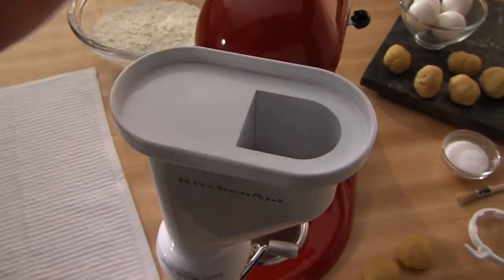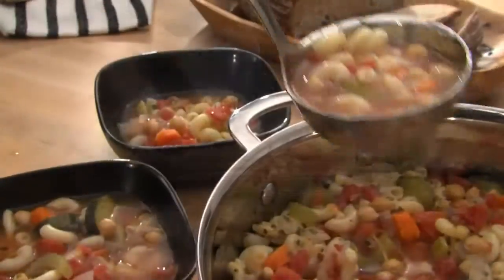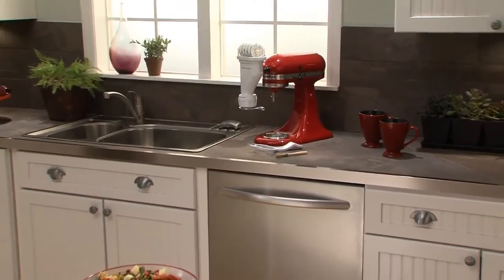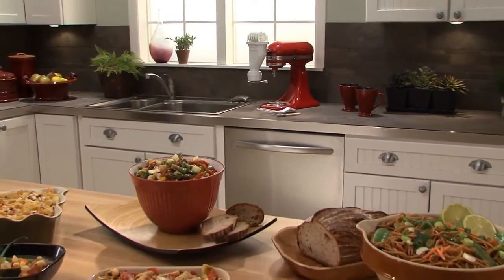The Pasta Press Attachment from KitchenAid, helping you display your creativity. Another reason to love your KitchenAid stand mixer.